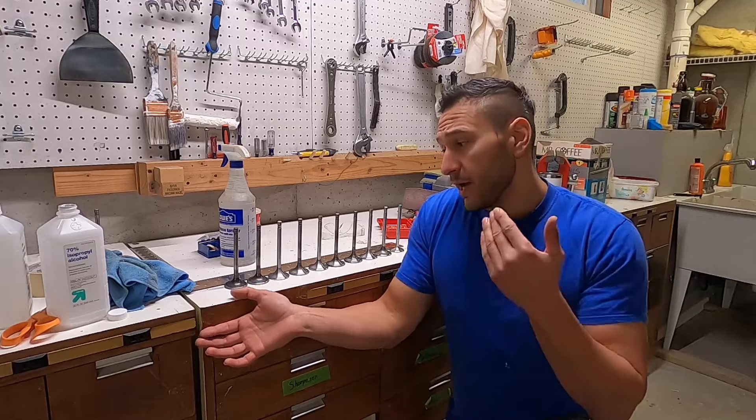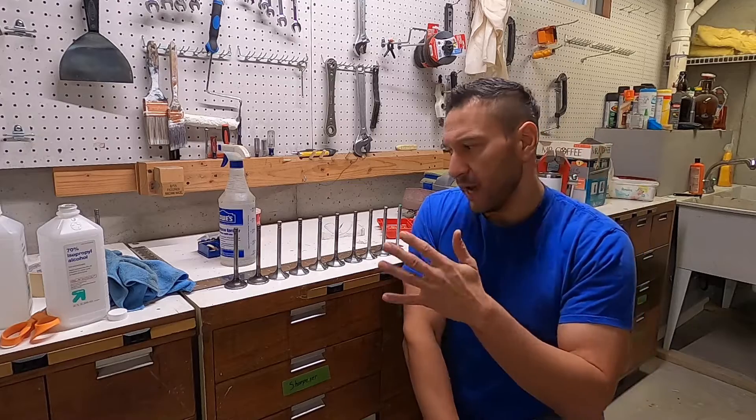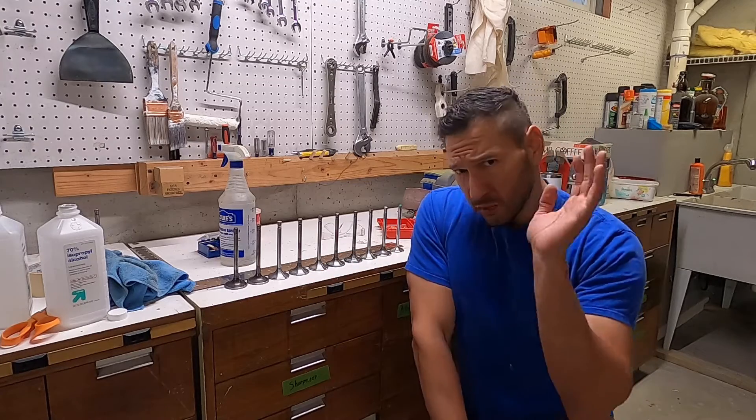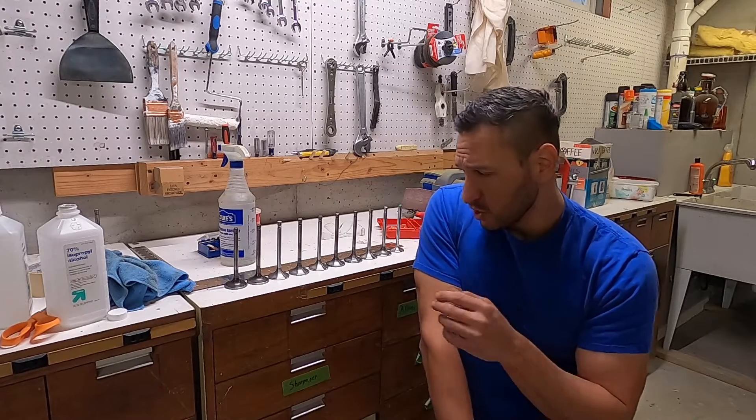A few months ago I did a video that went through a lot of the theory and background on why. We're not going to get into the weeds on that today, but I'll link that video at the end for anybody who wants to check it out.